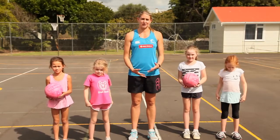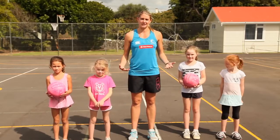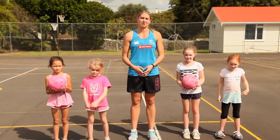We're going to be going through some specific training tips which I think you will find useful. I've been joined here today by some helpers and together we're going to show you some specific skills that can help you be the best netballer that you can be.